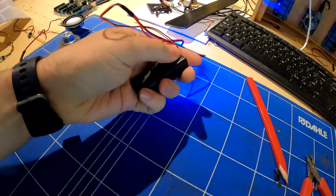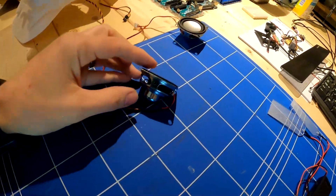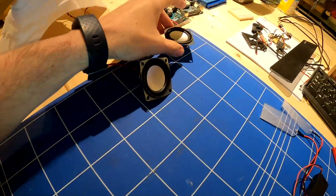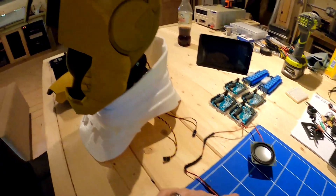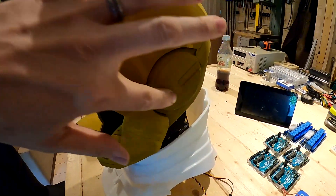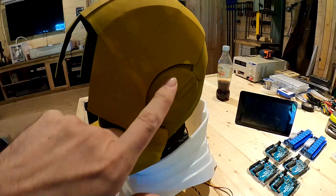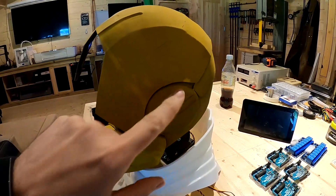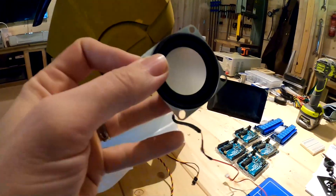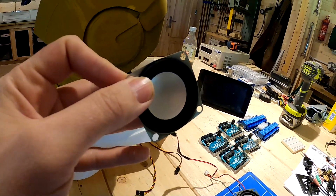Next thing to do: I've got these speakers and an amplifier that I pulled out of something else. We're going to mount the speakers into the panel on the side of the helmet — cut a hole, laser cut a panel that fits in there, and then mount the speakers inside. That's the next thing to do.